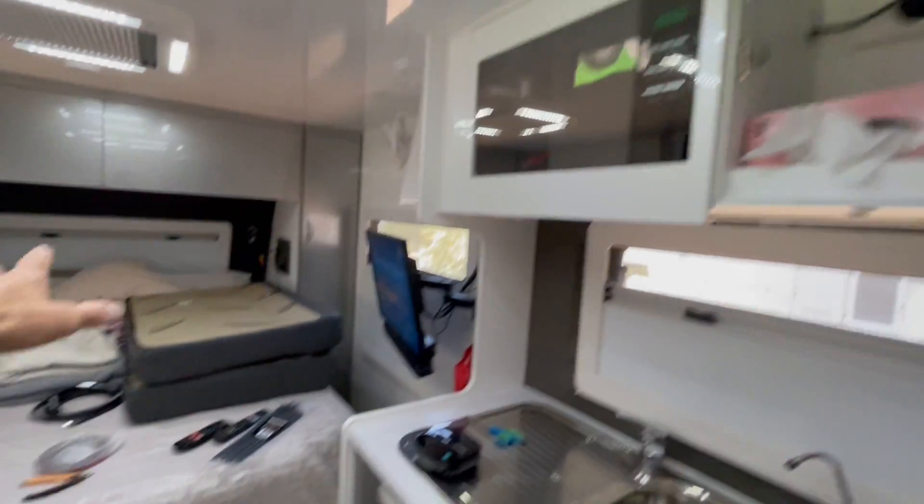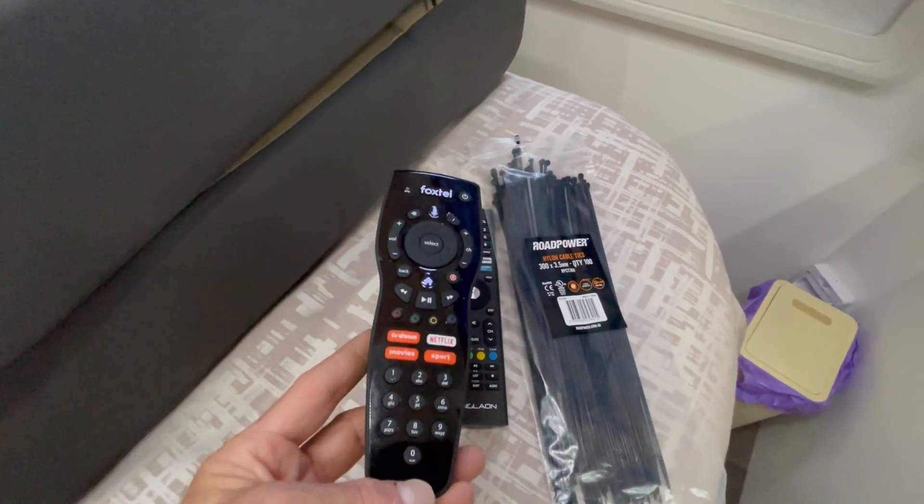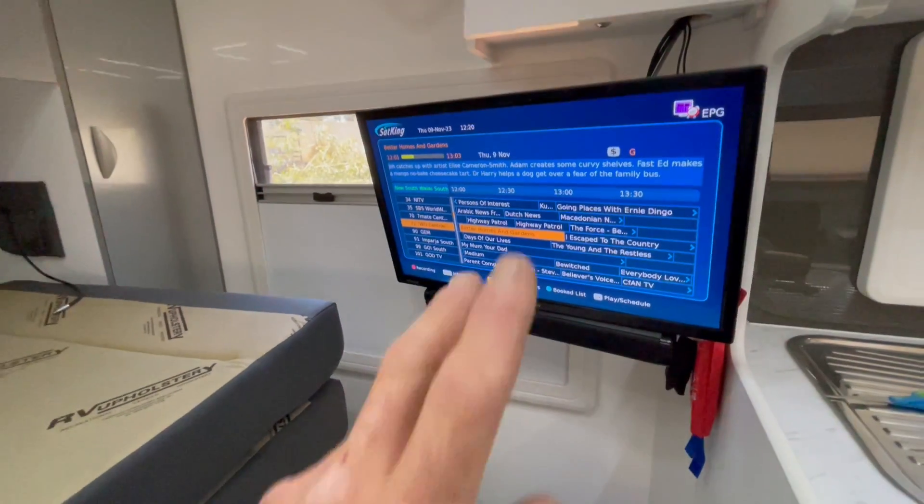As well as the compressor fridge, as well as all the lights — I haven't turned anything off. We've got Foxtel on this. We've done the Sat King Pro Max on the roof, so we've got Foxtel and Vast. There's also a hard drive which we've done up here for the gentleman.